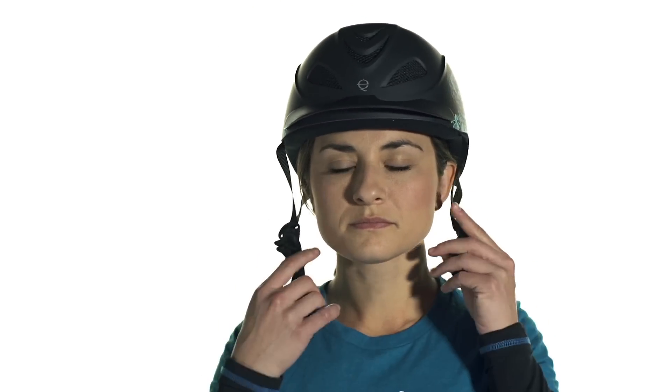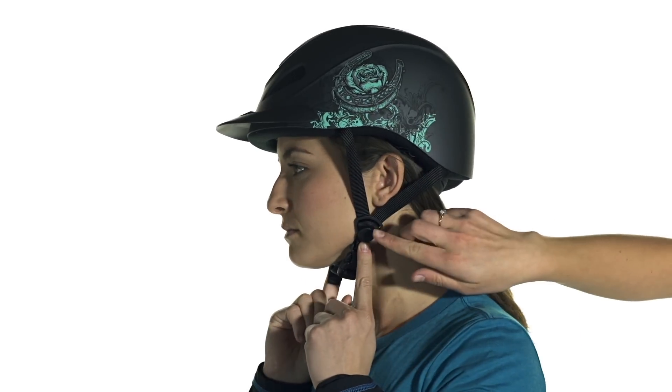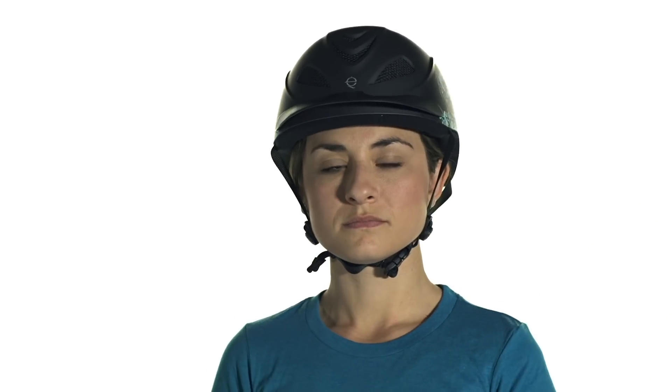For the harness fitting, make sure that when the harness is latched, the sliders are directly under your ears — that's going to keep the helmet in the correct position on your head. For the chin strap, you should be able to fit about one finger beneath it; any more and you risk the helmet coming loose in the event of a fall or getting jostled on your horse.